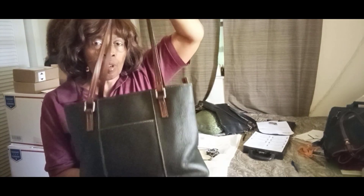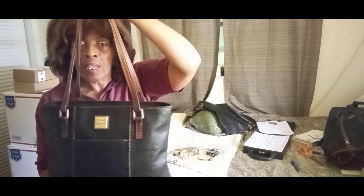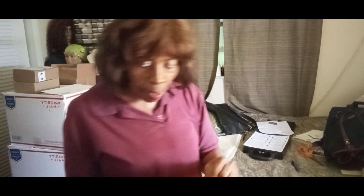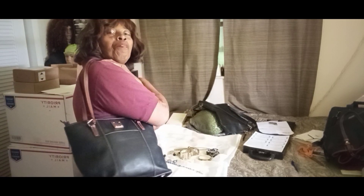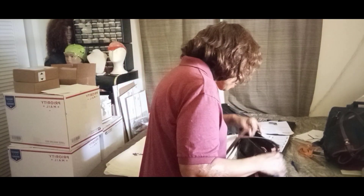I sold one before in the exact same color and one in a brown color — the large Dooney & Bourke Lexington. This one has no damage. You've got outside pockets — a front pocket and a back pocket — double straps, and the leather is in good condition. Let me show you how it looks when I take the bags out. Very nice around the corners too — no damage.